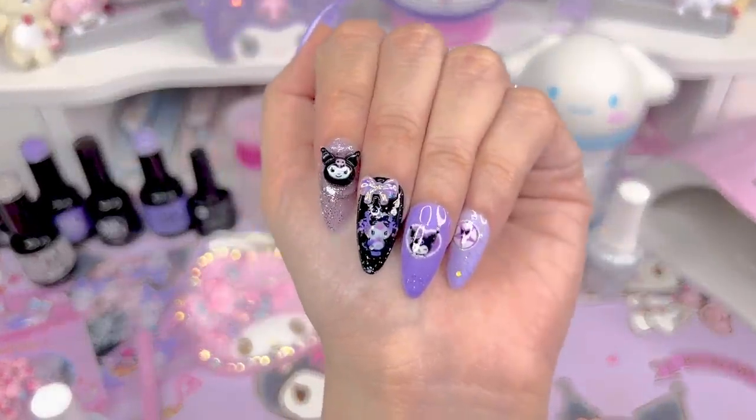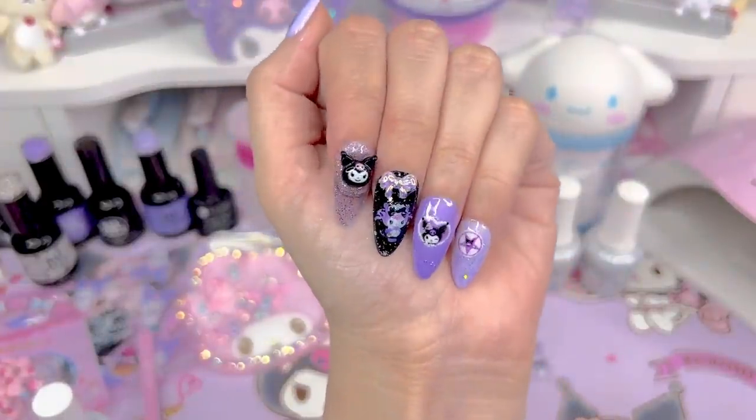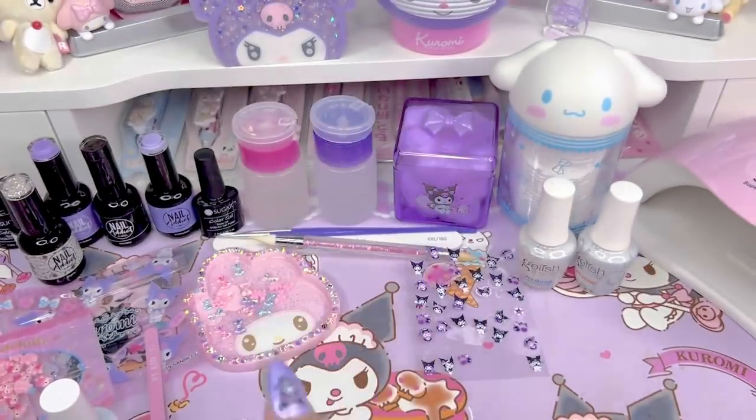Let me know what you guys think. Alright, that's all for the nail tutorial. Thank you guys so much for staying up and doing my nails with me. Tomorrow I'm going on a date with my husband, so if you want to watch me vlog about that, then stay tuned.